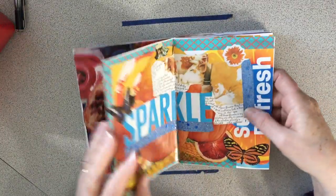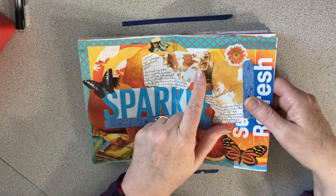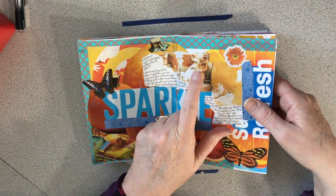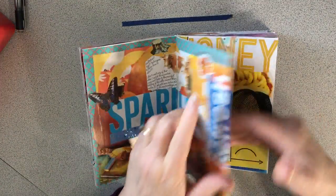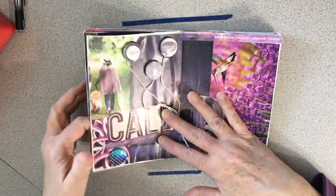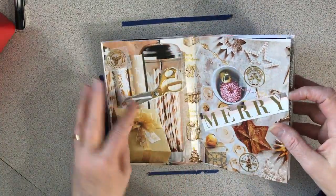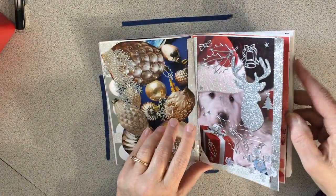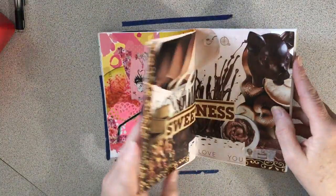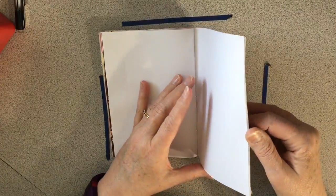Red, orange — you can look back and I've done all these. If you go into the Scrapping Wonders Design Team playlist, you'll find all of these. These are yellow, green, blue, purple, black, and white — basically gold, silver, pink, brown — and now I've got a few pages left.